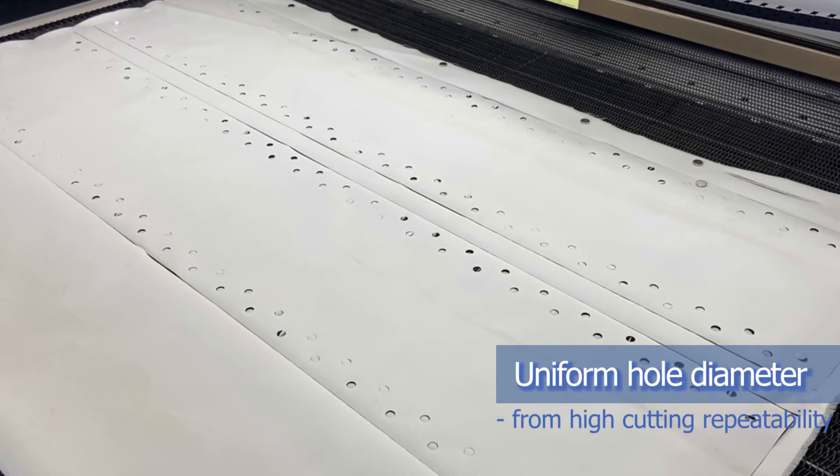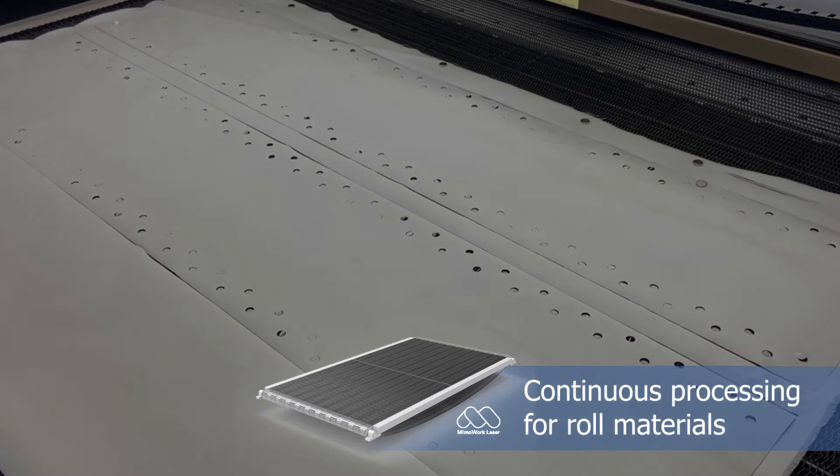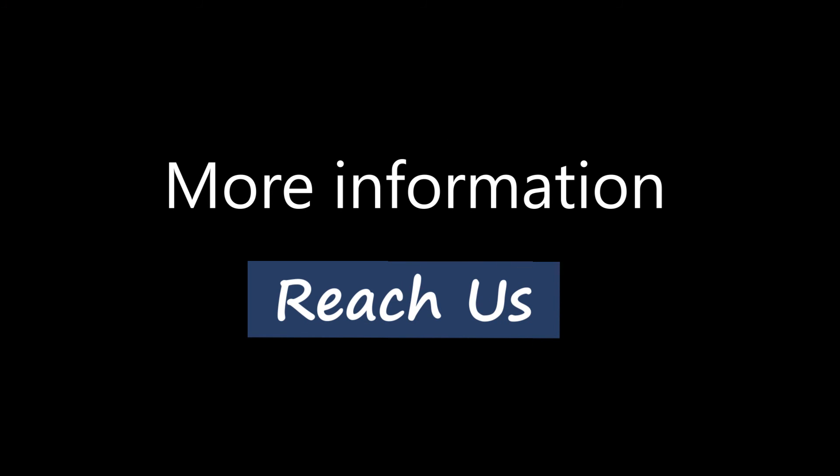Our flatbed laser cutters come with a conveyor working table that helps continuously feed the raw fabrics. Feel free to send your material to us for a sample test.